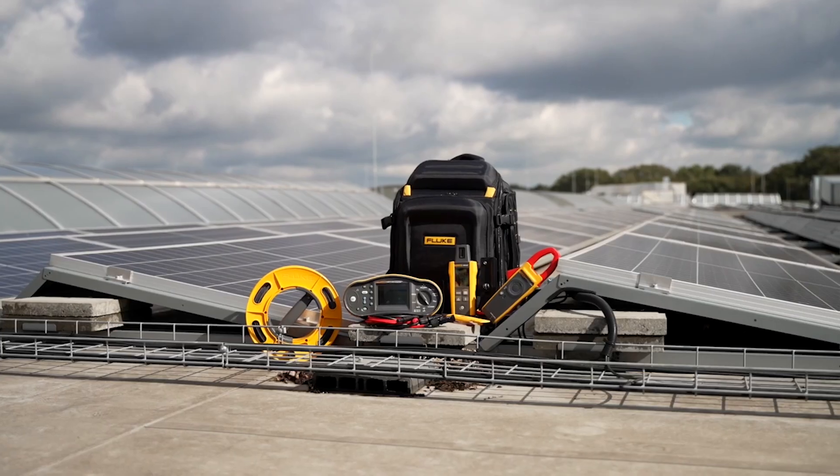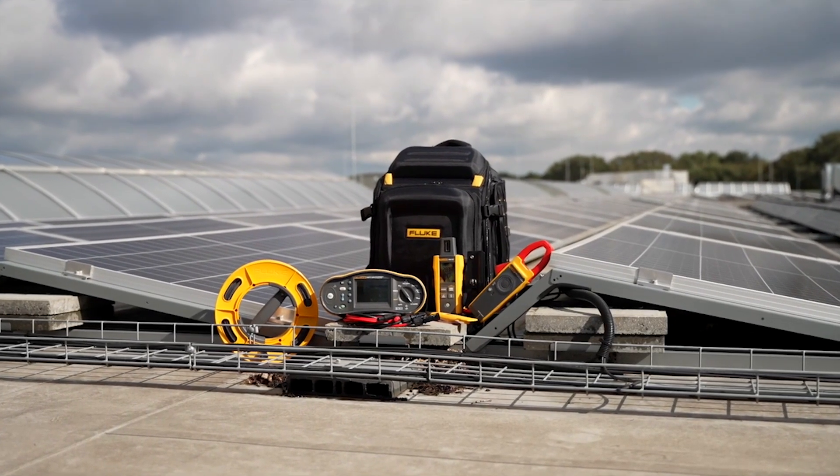Precision, safety, and efficiency are important to pay attention to when installing, maintaining, or troubleshooting solar panel systems. Let's go through some key use cases for Fluke solar tools.